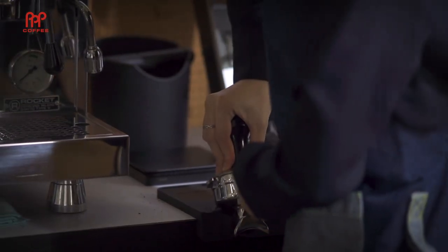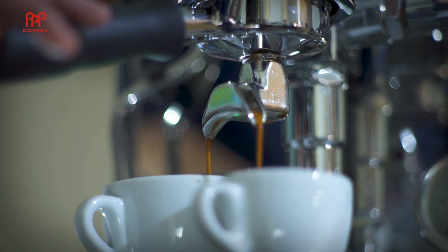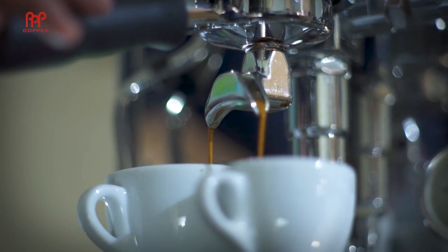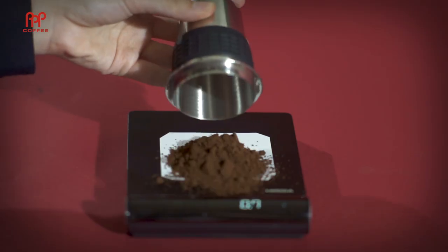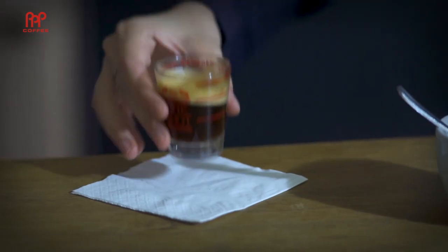The espresso I'm pulling here contains 20 grams of coffee, and the extraction is happening around 90 to 96 degrees. The most popular pods use 5 grams of coffee, and the machines often come to you at SCA-recommended temperatures. So how do pods compare to shop-pulled espresso?